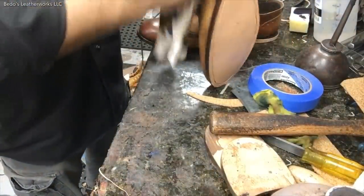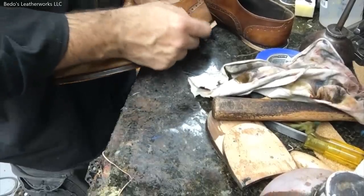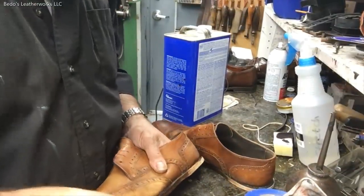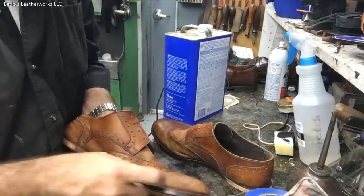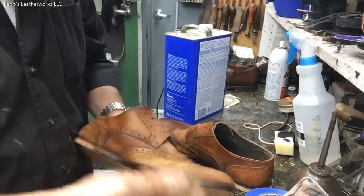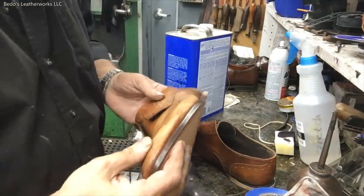Now I'm using acetone just to prep the surface a little bit. This piece here is crepe — like a crepe rubber, we call it plantation crepe. When we resole shoes we keep smaller pieces to use for removing glue from the uppers or any other projects. Sometimes when you're gluing the soles it gets on the uppers — try to keep it away from the uppers, that's the key. But sometimes it does happen, and we use this to remove the glue from the surface. So we're going to let that dry for a bit.